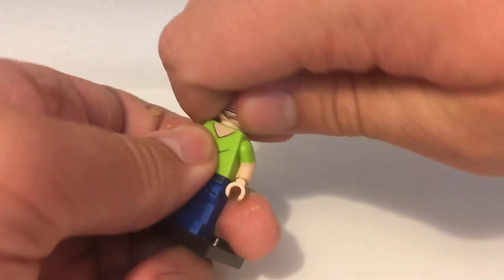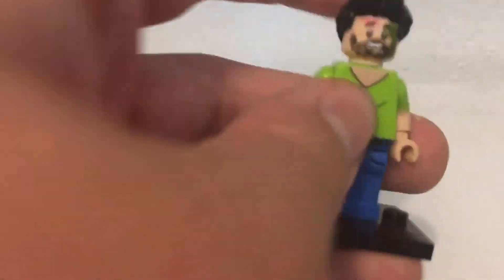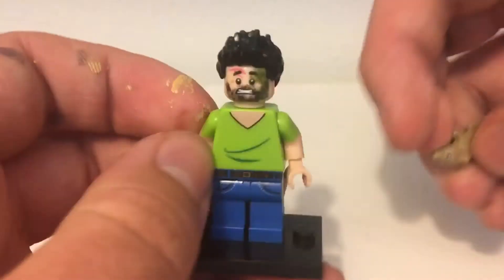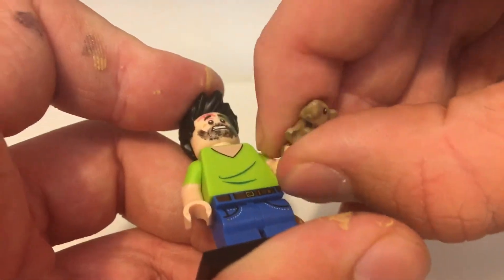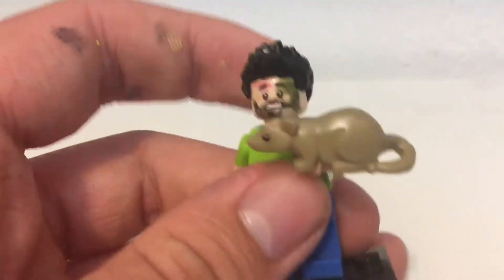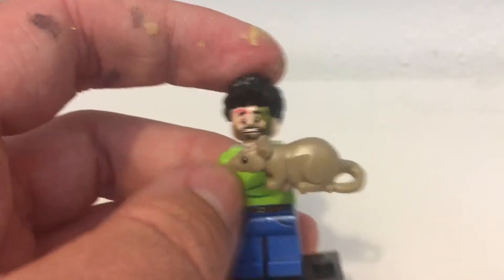I also gave him an alternate face print which is a reference to one of the more recent episodes called 'Charlie's Home Alone.' It was a very funny episode. In the episode, there was a football game and he has these superstitions — he has to wear green, eat brown, and drink yellow — and he doesn't end up going to the game. It's a complicated episode. I gave him this rat because in the episode he actually eats a rat, which is disgusting, but yeah, so this is a reference to the episode.